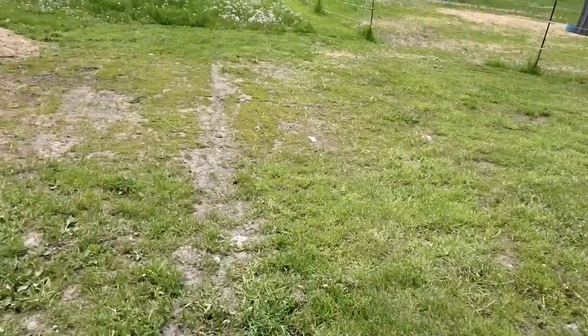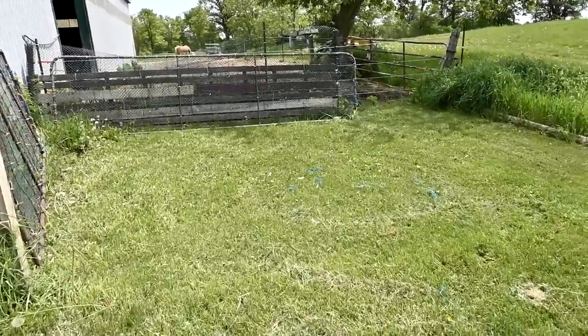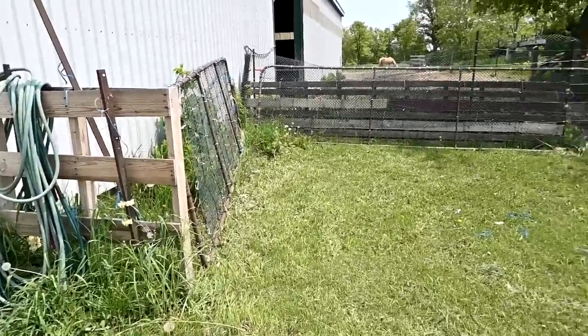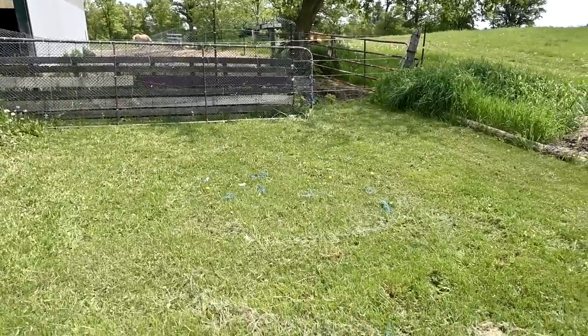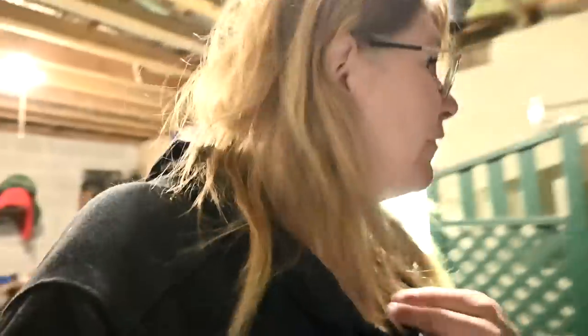Good morning guys, welcome back to today's video! I finally cut the grass. We're also in the process of taking down our little fenced-in area — I love this, it's my favorite area of the barn. We're doing like the biggest spring clean we've ever done before and it's a lot.